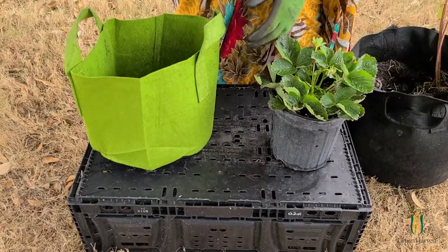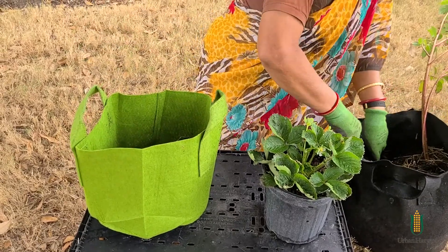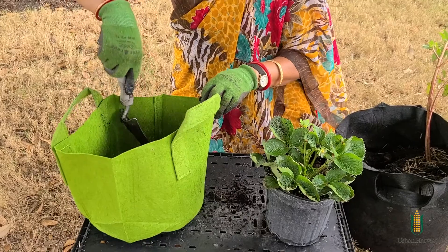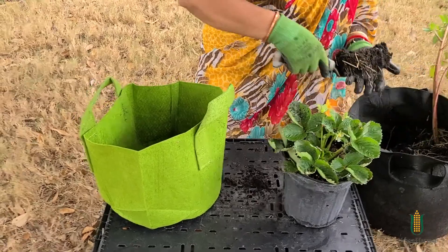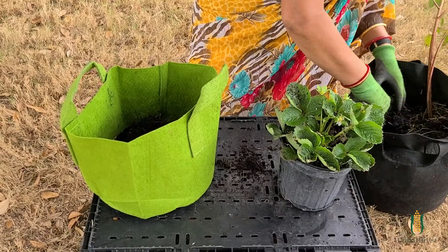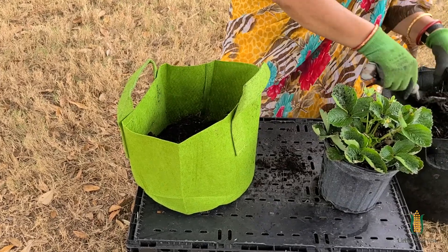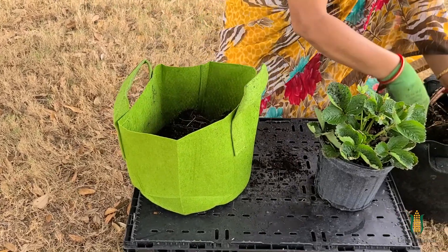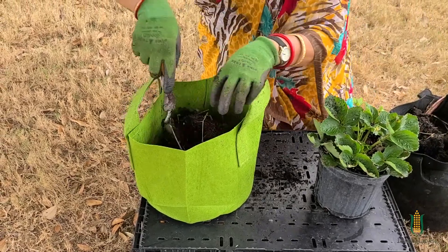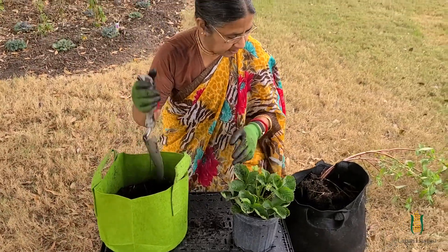So this is my grow kit. I'm going to take some soil and fill it up. Here's our soil — I'm filling it up. I want to fill it up half. I'm going to break it up, make sure that this becomes a good circle, that the container looks beautiful. As I'm filling it up, I'm poking it down, making sure I'm not leaving any gaps. My kit is half full.